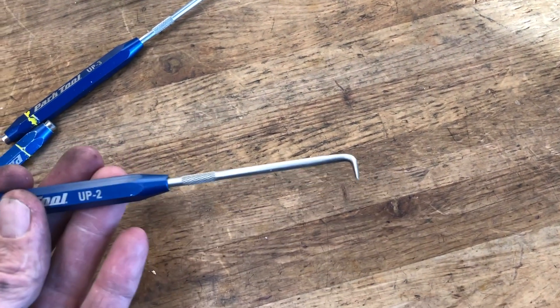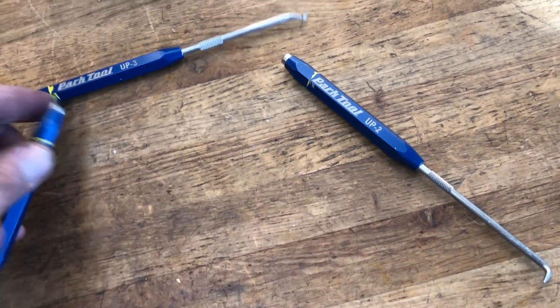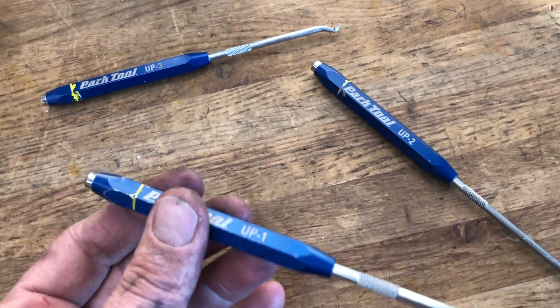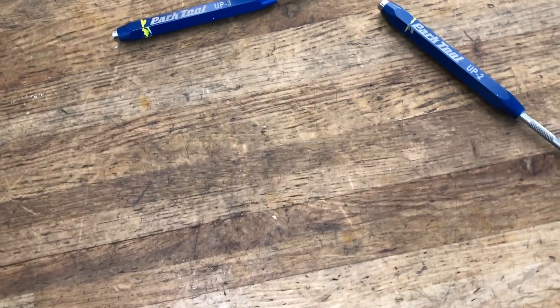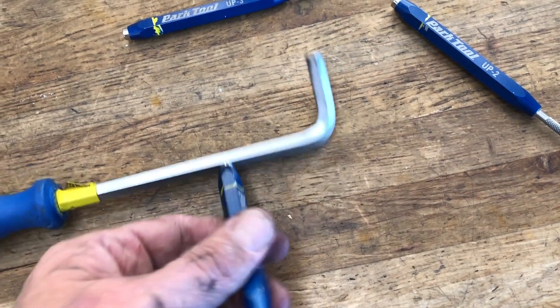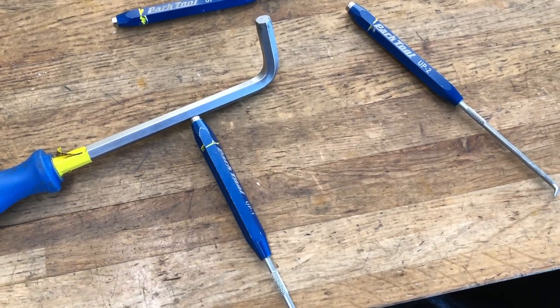Another common tool that I use, maybe not quite as much, but this little pick set that PARC tool makes. Typically the straight one is the one I'm gonna use the most. If you're installing new cables on something, these are kind of nice — they've got a little magnet on the back if you're trying to fish cables. Also the hooked ones are great for that.